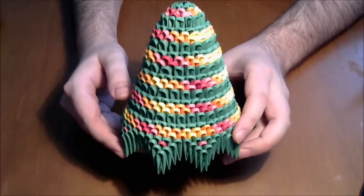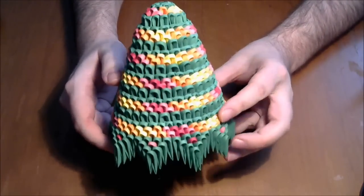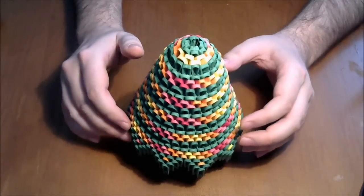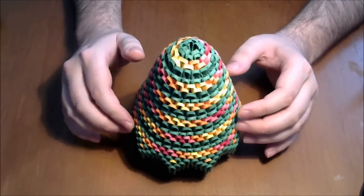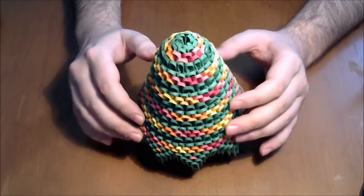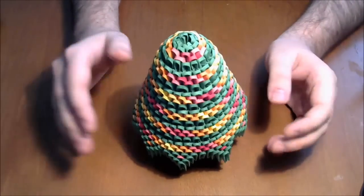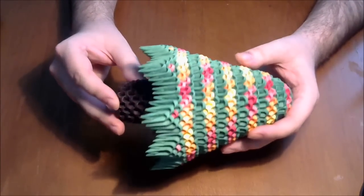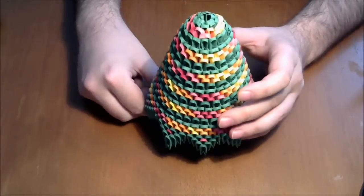Hello, my name is Razvan and welcome to Raska Papercraft YouTube channel. Today I will show you how to make this 3D Origami Christmas tree. This is a very nice model and it is not difficult to make. I hope you enjoy this, let's start.